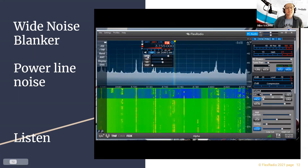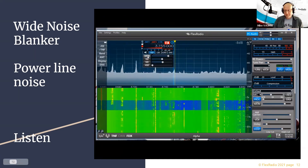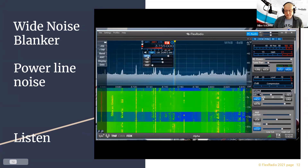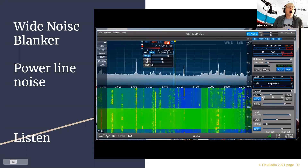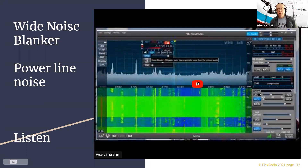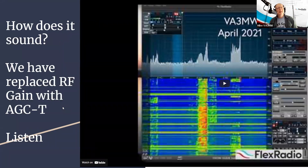You can hear WB2KAO, barely audible through the noise. Now let me turn the blanker back on — which would you want to listen to? The noise blanker doesn't work on all noise, but it does work on different types of noise, and it does this every time it plays.